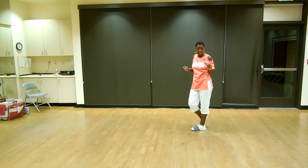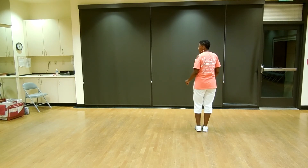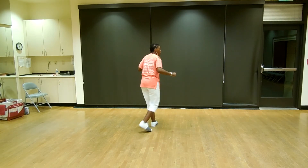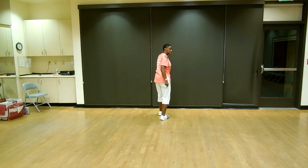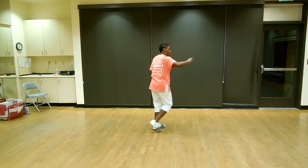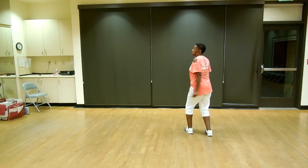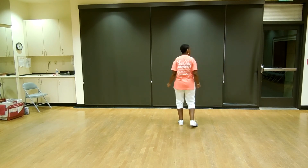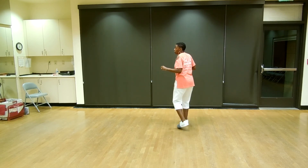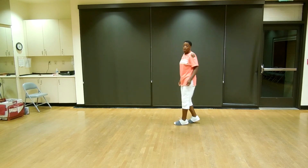For those of you who like counting, let's do it that way. Five, six, to the left, let's go. It's one and two, three, four, five and six, seven, eight. One and two, three, four, five and six, seven, eight. One, two, three, four, five, six, seven, eight. One, two, three, and four, five, six, seven, and eight.